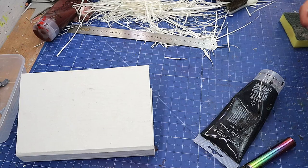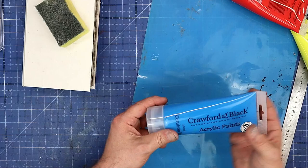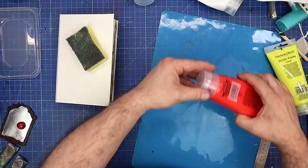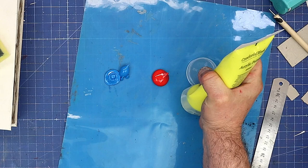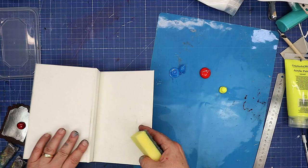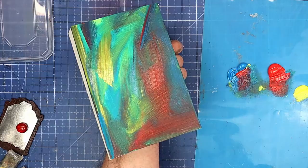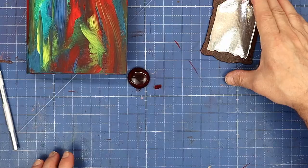Now it's time to paint the cover the colour I want. I'm not going to do it one colour — I'm going to do a couple of different colours all over. The colours I'm going to use are blue, red, and yellow, which will mix and make different colours anyway. I'm applying them with a normal sponge to get that sort of blended pattern going all the way over. Then we'll let that dry.